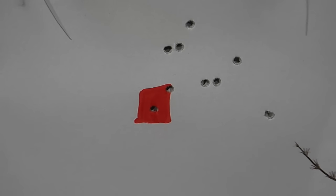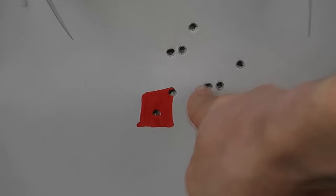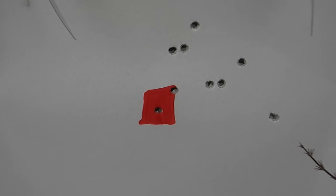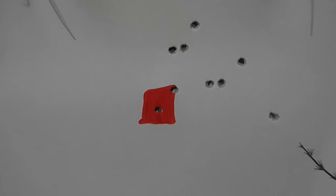We had one major outlier with this group, but we at least had two inside the red square. So I'm going to fire a couple more shots and see if I can get more in the red square, with minor adjustment if needed. It's important to note that the cleaner your air rifle barrel is, and the higher quality the pellets are, will reduce the outliers a lot. I haven't oiled my barrel in a while and I'm using quite cheap pellets, and that'll probably explain it.